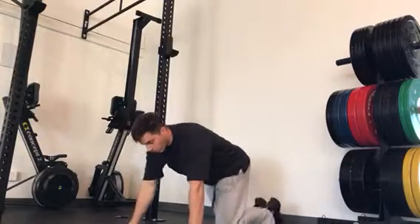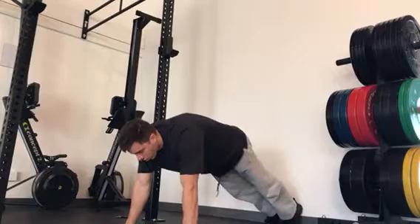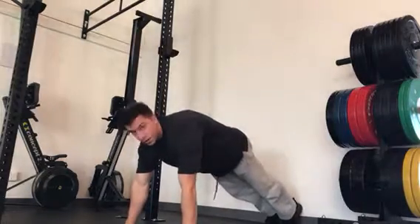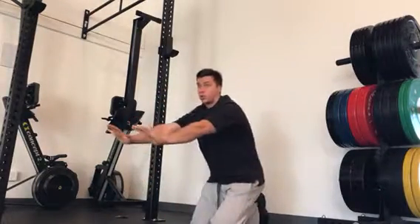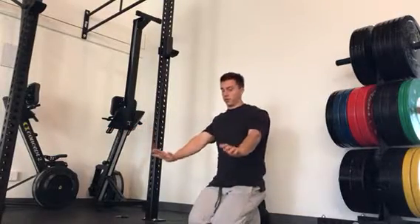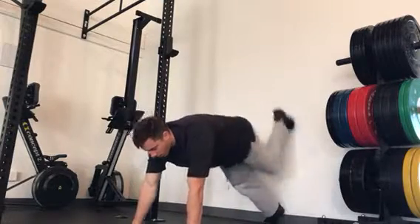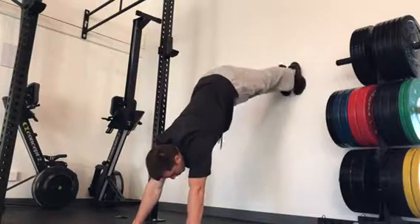What you're going to do is start in a plank position. In the plank, the shoulder blades should be protracted — you're pushing the shoulder blades away. This is protraction, and the opposite is scapular retraction. Make sure you're protracting the shoulder blades.